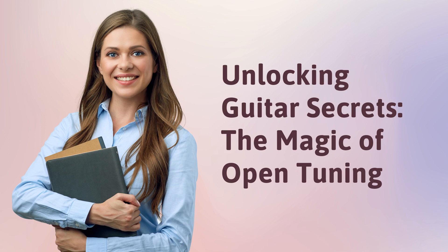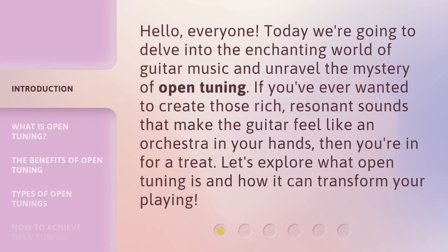Unlocking Guitar Secrets: The Magic of Open Tuning. Hello, everyone. Today we're going to delve into the enchanting world of guitar music and unravel the mystery of open tuning. If you've ever wanted to create those rich, resonant sounds that make the guitar feel like an orchestra in your hands, then you're in for a treat. Let's explore what open tuning is and how it can transform your playing.